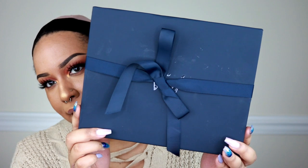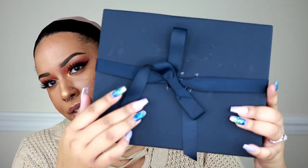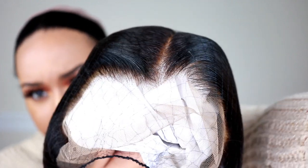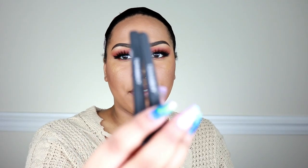This is the box the wig came in — a really nice, sturdy box with a ribbon on the front and their logo. The wig is inside in wrapping paper. Here's the wig itself; it has a net over it. The hairline looks good already — it's pre-plucked, has a nice part, and the knots are already bleached. I also have two clips here, and the lace is light brown, which I'm happy about.